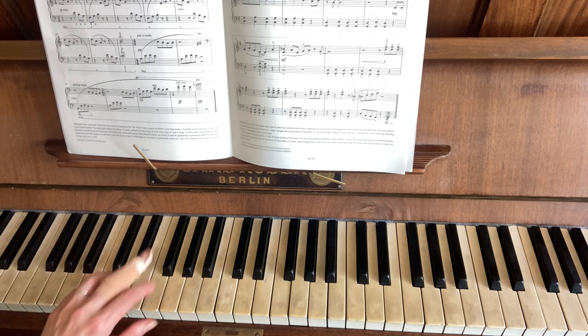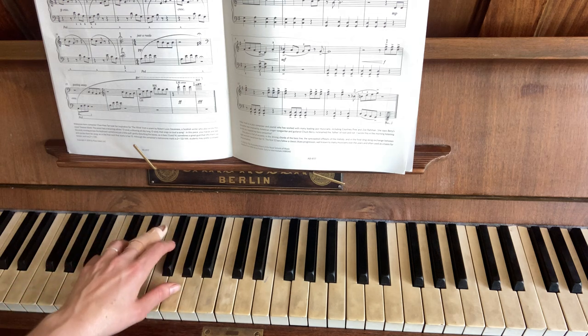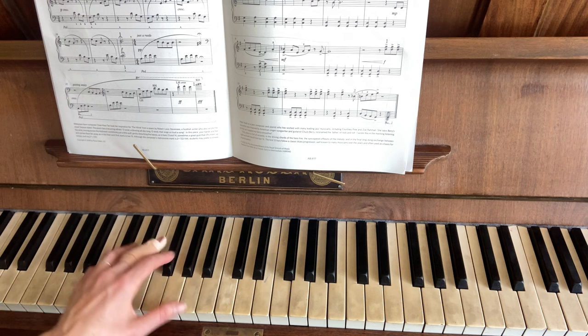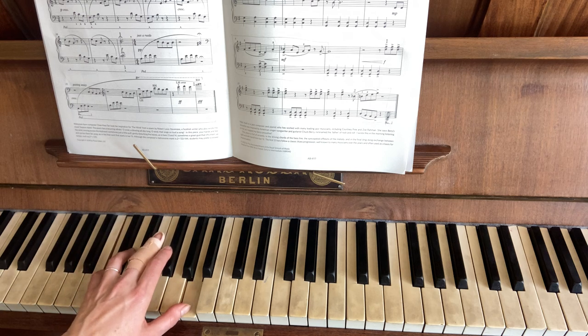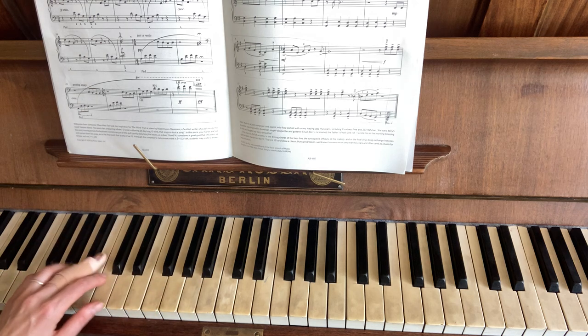And then you've got the outside notes of the C chord — C and G — that's the C chord. So the 1 and 5 of the C. Then you're going up to the 6th scale degree, just one note higher. That's the beginning of the second line, and then back to the G.